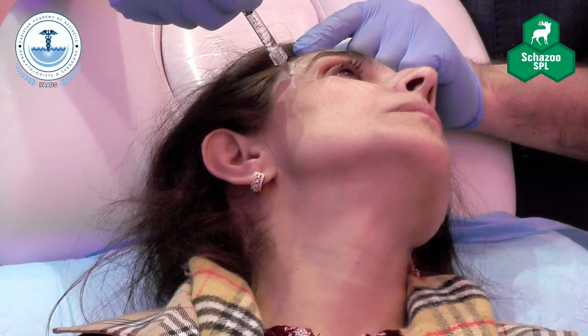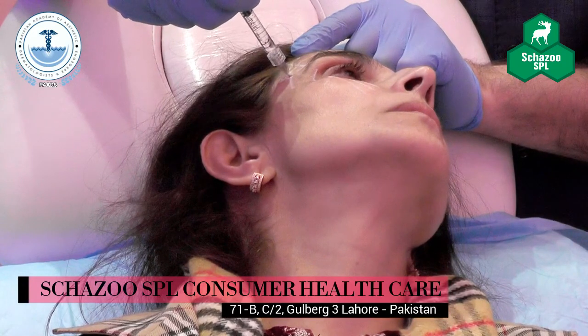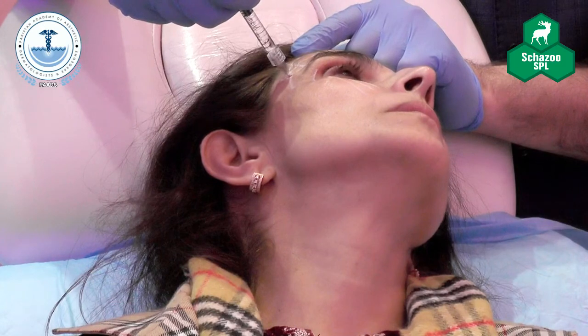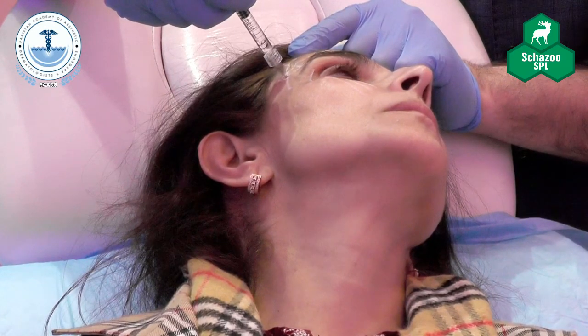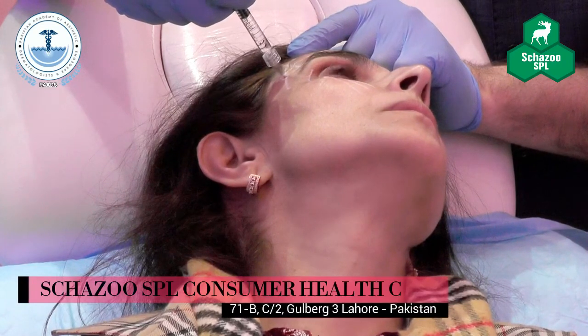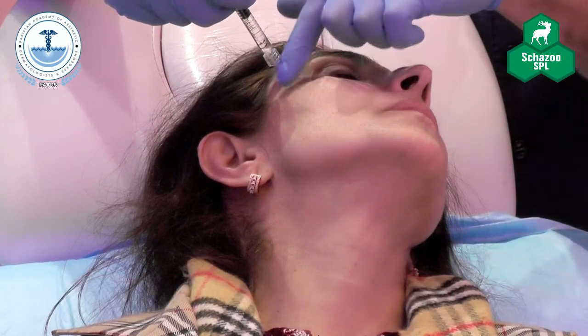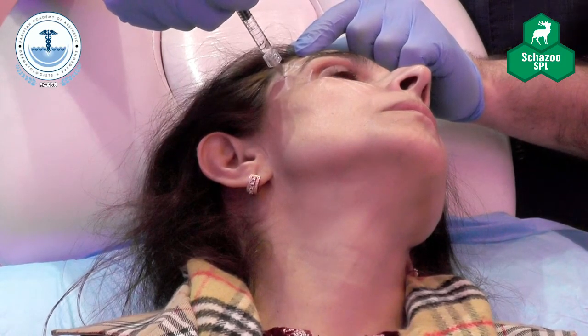Very, very gently we start giving material. I need something heavy that I can place long-term. Therefore I've chosen Voluma. The way the temporal fossa is, it's like a swimming pool — the shallow part is here and the deep part is here. When you want to fill a swimming pool, it doesn't matter where you go, as long as you're slowly giving it, because wherever you place it, it will reach.